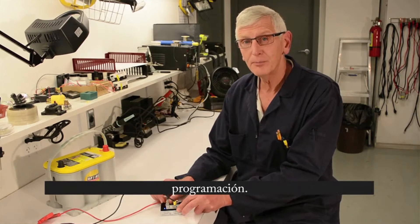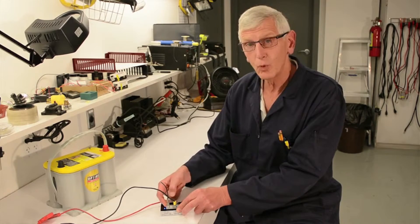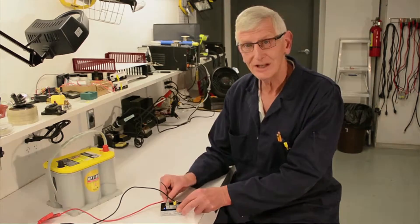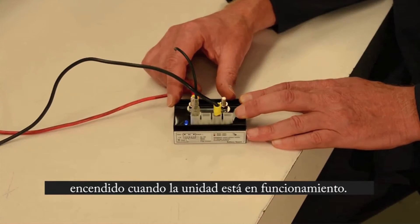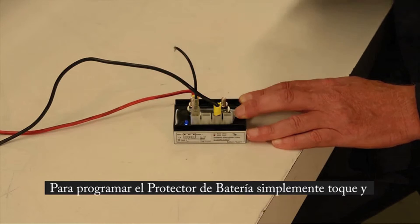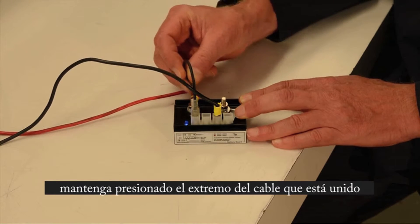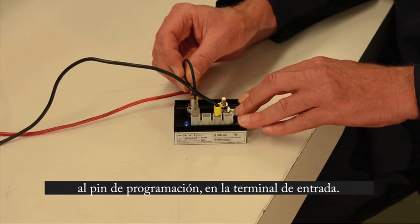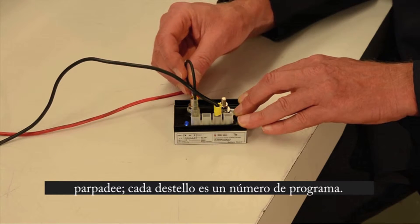Now we're going to program the battery guard, which is pretty simple, using the number one program key. We're just going to touch it to the DC input. The normal on status of the battery guard is with the blue LED. To program it, we simply touch the programming pin to the DC input when we have the minus attached as well, and we'll select one of the 10 voltage programs to be used.